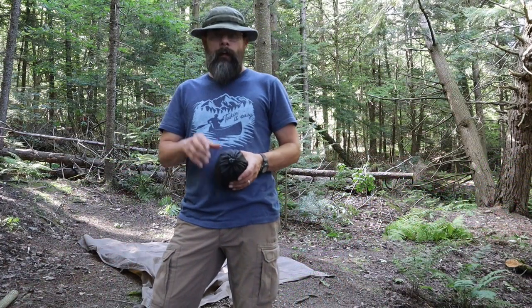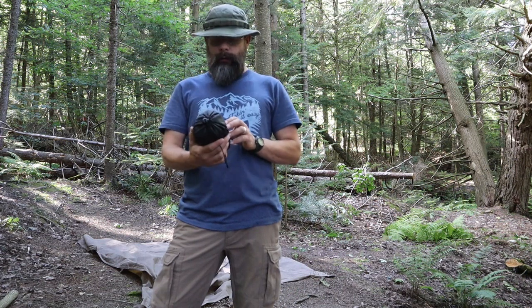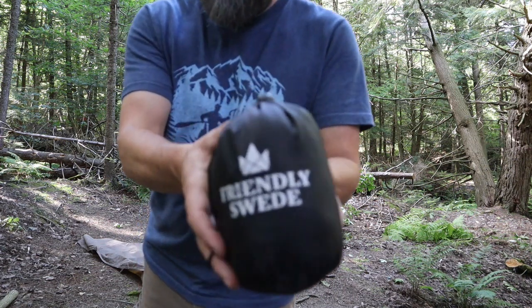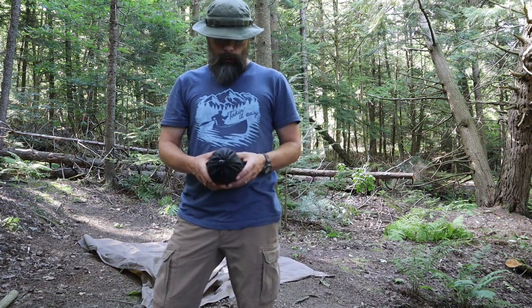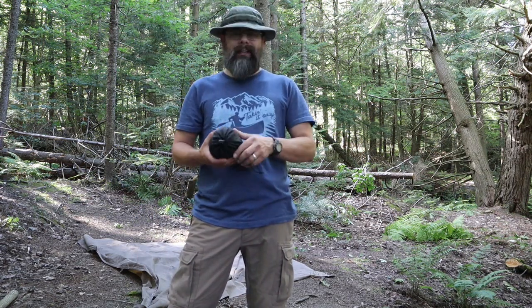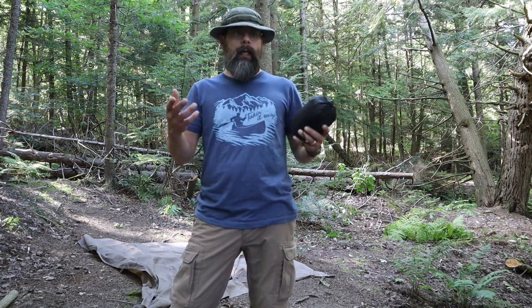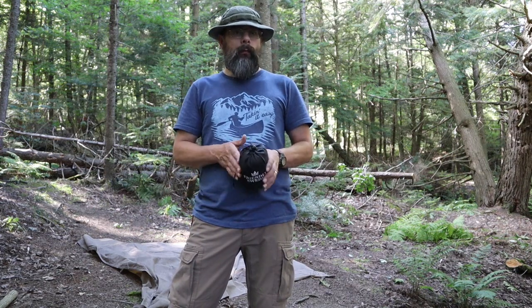Hey guys, Kevin here again. Today I want to show you a piece of kit I've been using for the last couple years - it's a bug net from the Friendly Swede. I've been using this for my tarp camping and my hammock camping. Tents are not really my thing; I'd rather be under a tarp or in a hammock so I can see what's around me. But bug season is a problem.